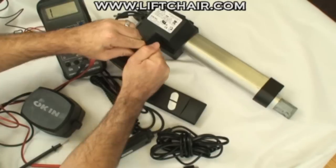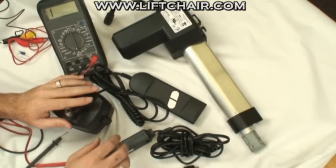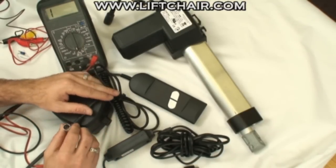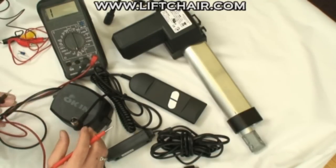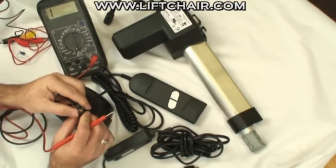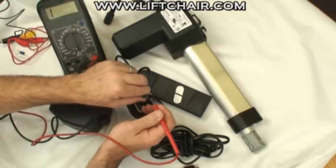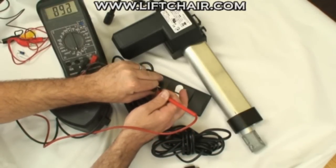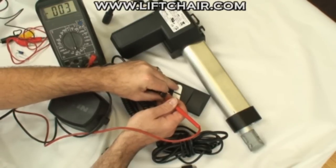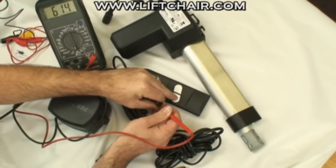Last but not least we have the hand control — that's the big one. On your hand control, attach your lead to the outside right here, just on the outside. And then you've got the two pins: the middle pin and the one just to the left of it when the middle pin is pointing down. You want to hear that tone when they're touching. If you push a button on the remote, the tone stops. When you let go of the button, the tone starts again.